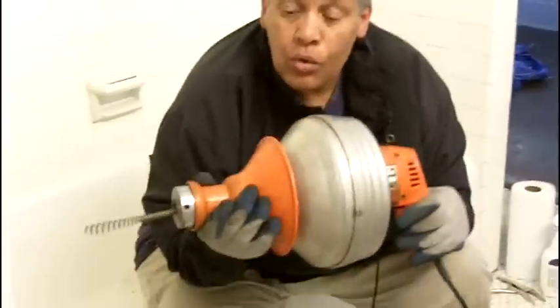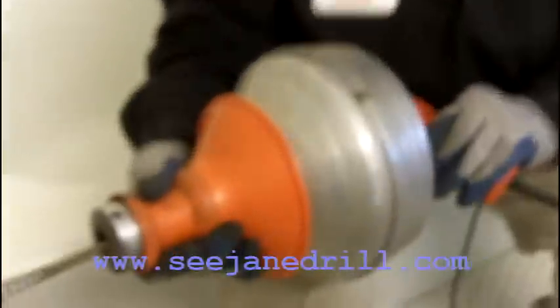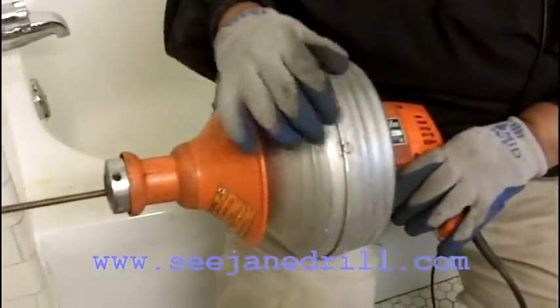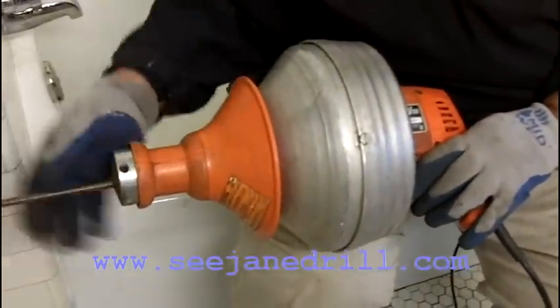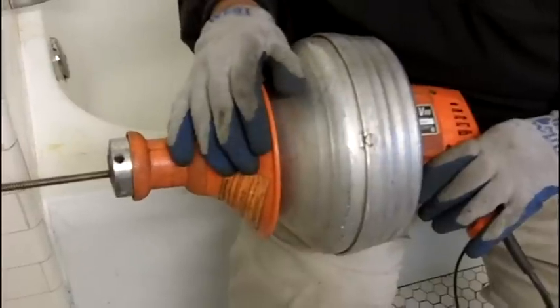Hi everybody, I'm Leah of CJ Drill and today we're going to be snaking out a drain in a bathtub using this tool right here. Come on in close because I'm going to show you how it operates. The first thing I want to say is you need to wear gloves because even though it's a bathtub, you'll be very surprised at what comes out of that drain and it can be a messy job.